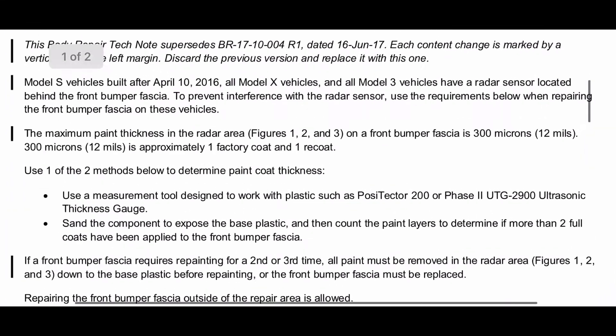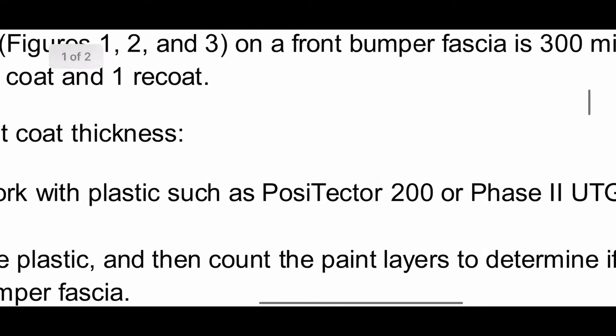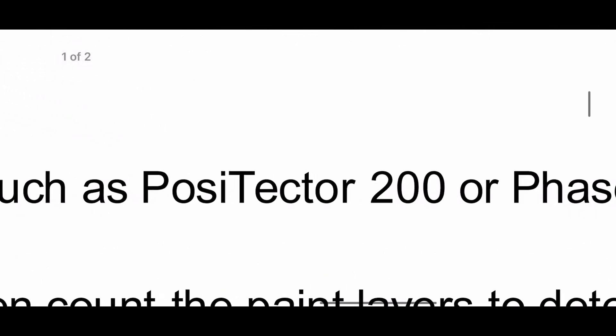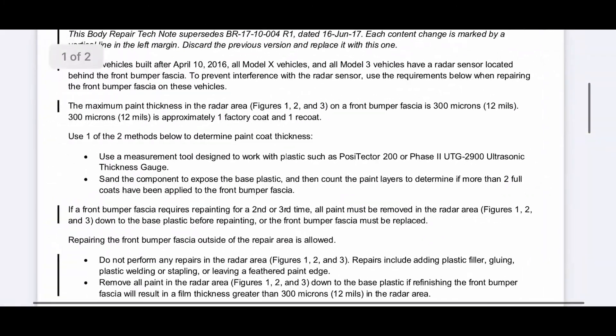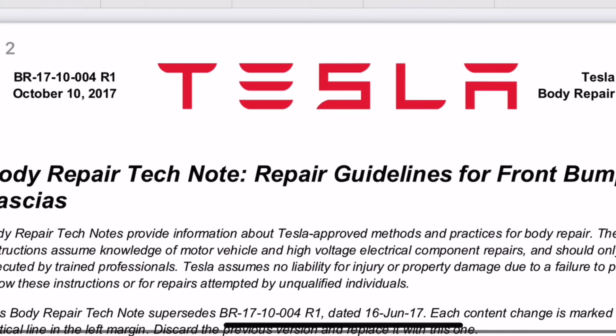It's got all the different methods on there for Model X, Model 3, and it's recommending use of the Positector 200 Plus, which Cornerstone are a stockist of.